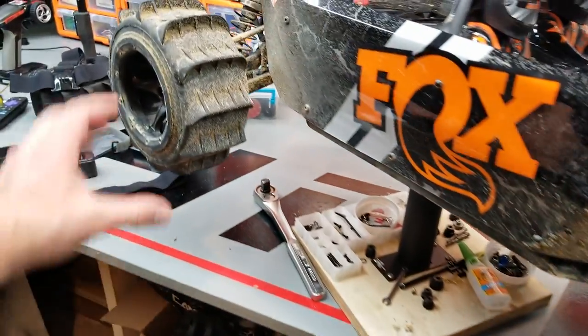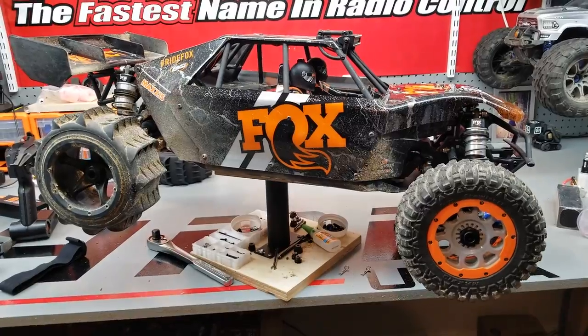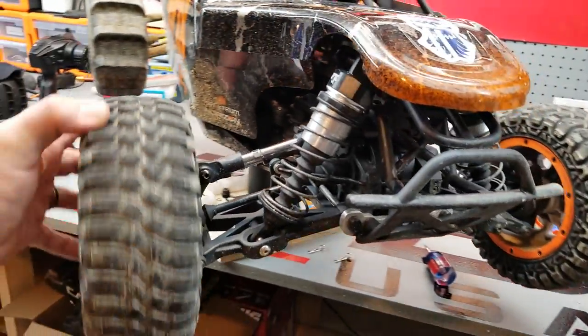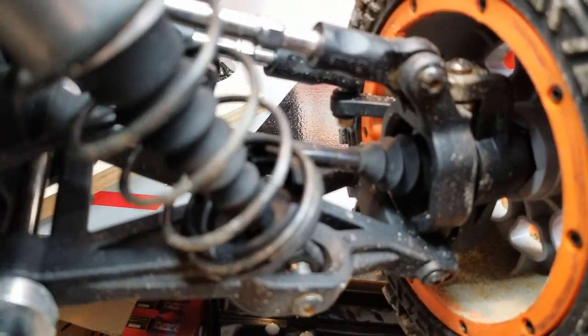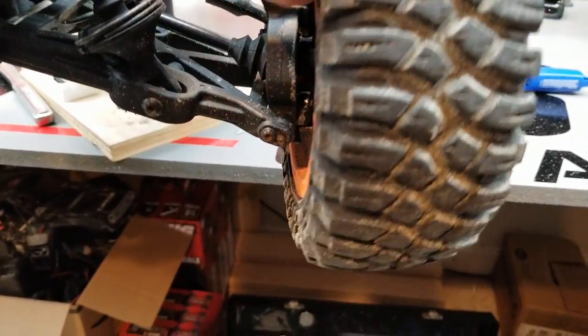We're back and going through it. I thought we had center diff issues but apparently that's not what the problem is. In the field you sometimes just overlook stuff. I'm spinning that wheel and we've got the axle shaft spinning but we don't have the wheel spinning. Maybe we've got a disconnection issue because that wheel isn't supposed to free spin like that.